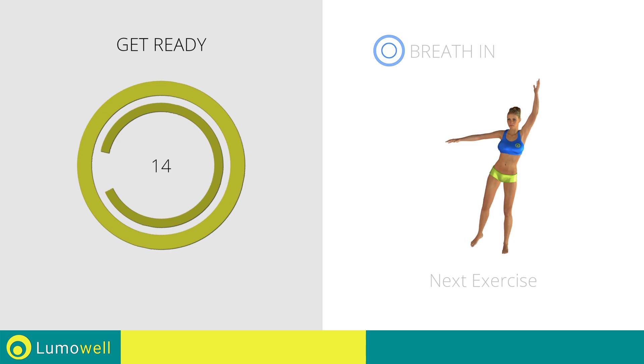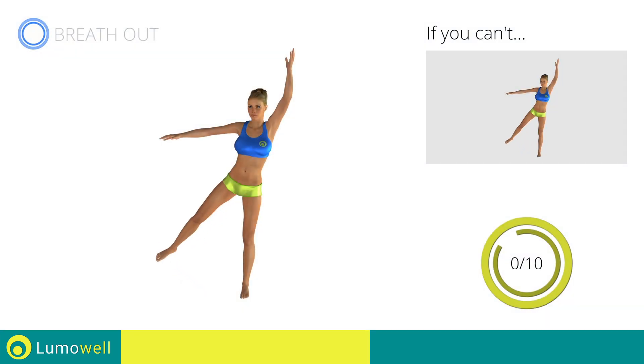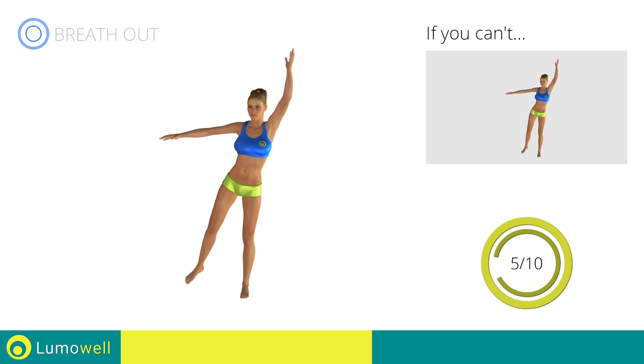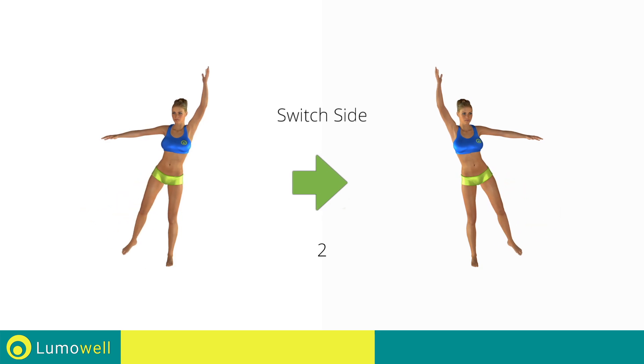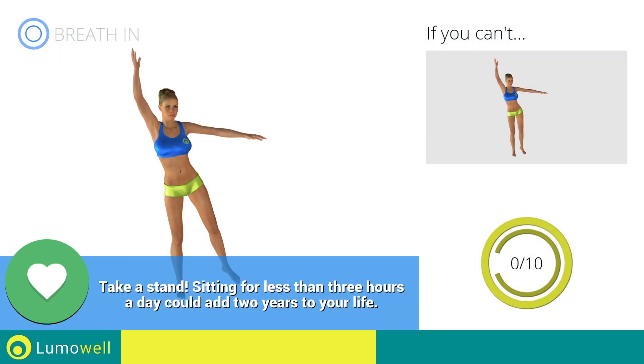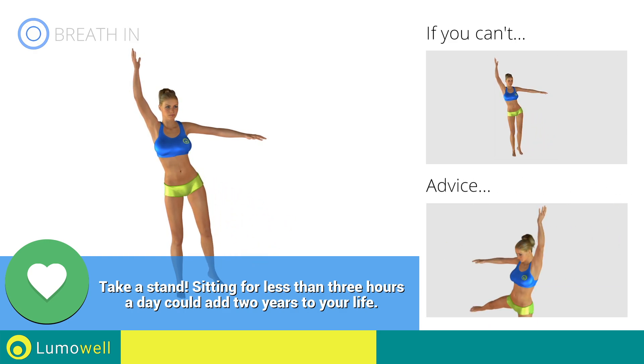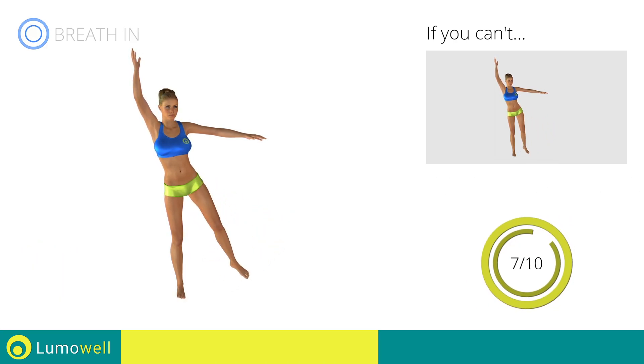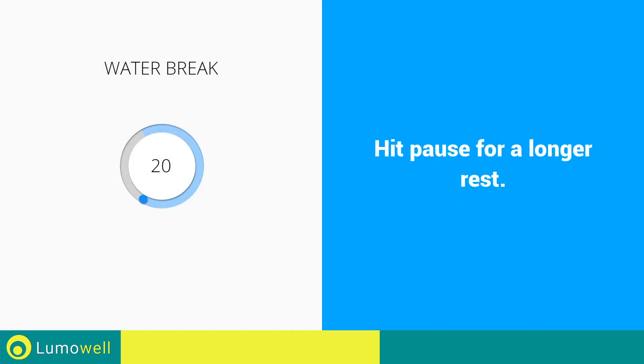Stop. Next exercise: standing hip abduction. 3, 2, 1, go! If you can't do it, try keeping both feet on the ground before lifting the leg. Switch sides in the shortest time possible — go! Don't turn your head to avoid losing your balance — stare at a fixed point in front of you. Stop — water break.